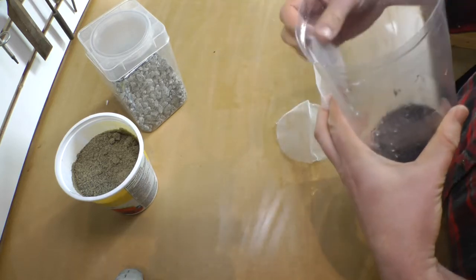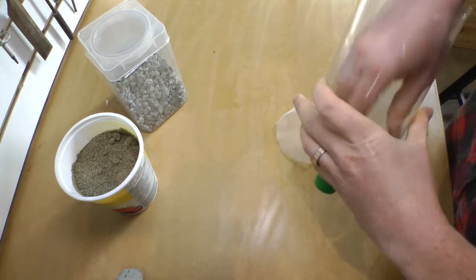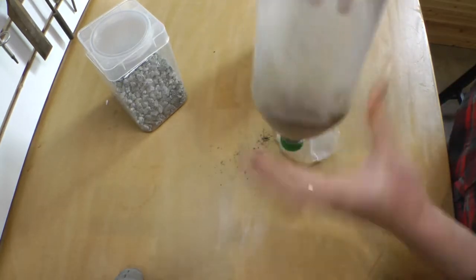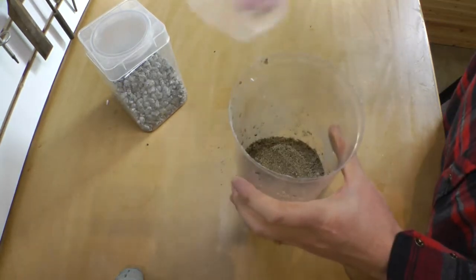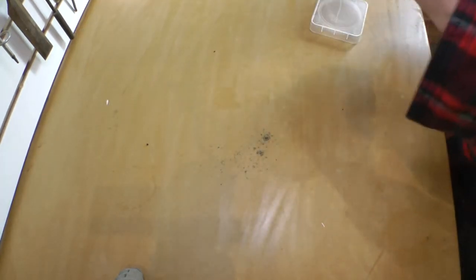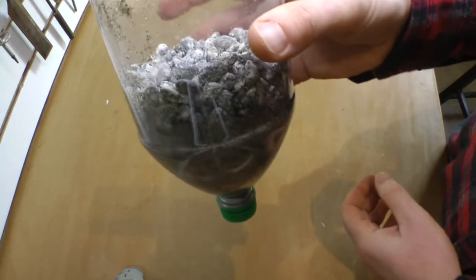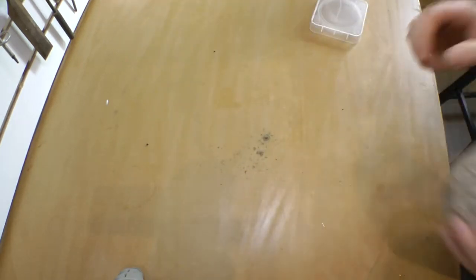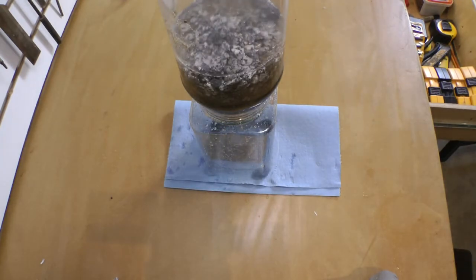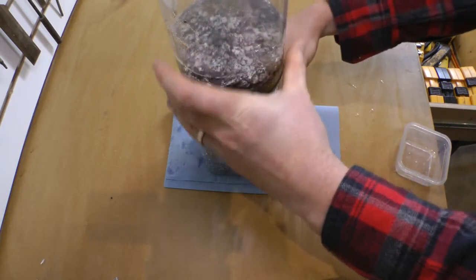I used a nylon mesh cut to fit between the layers. I put the mesh on top of the carbon and added some rinsed sand as a second-stage filter, then added another layer of mesh followed by some gravel — although I didn't expect the gravel to do much since there aren't really any large particle sizes to filter. I was ready to add the water, but as soon as I did, there was an obvious problem.